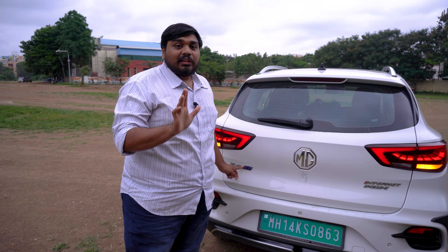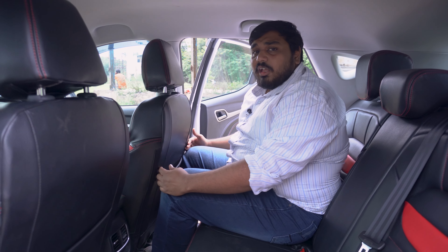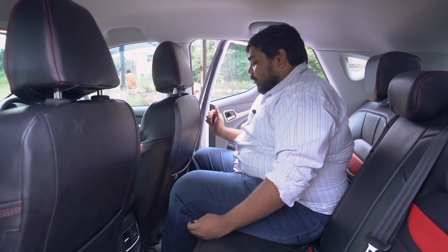We've come to the rear seat and I've adjusted to my driving position. There is a little bit less rear room, but the back seat is quite comfortable. I am not a small person but I'm quite comfortable. Under-thigh support is also good.